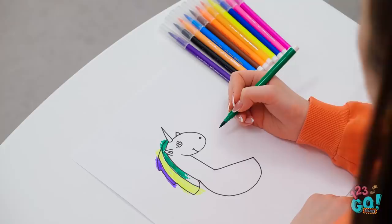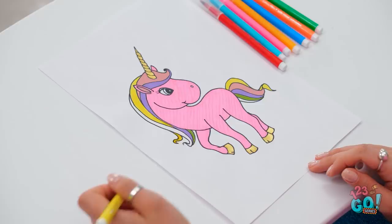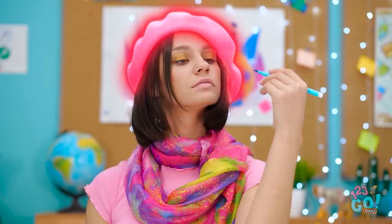Aw, my little unicorn is so cute! What's that? It looks nothing like mine! Why am I so bad at this? Jennifer's is jumping off the page! Mine's a flat mess! She's a real artist at heart — just look at all that brilliance!